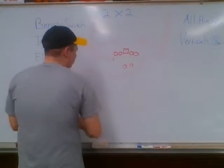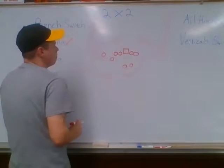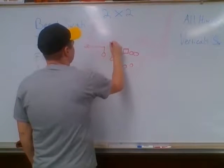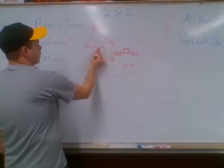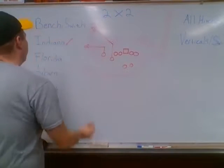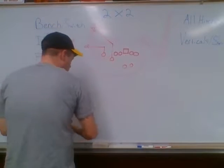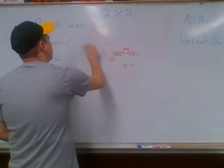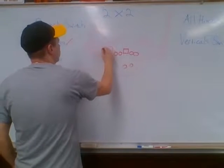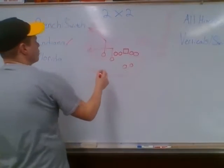Bench — we'll typically bring our receivers into a tight set. The outside guy runs an out, the inside guy runs a flag. Out is five steps and 90 degrees to the sideline. The inside guy is five steps at 45 degrees to the sideline. If you hear switch — bench switch — it just flips the responsibilities of the two receivers, so the inside guy runs the out and the outside guy runs the flag. Everything we do is basically five steps except for the slant.